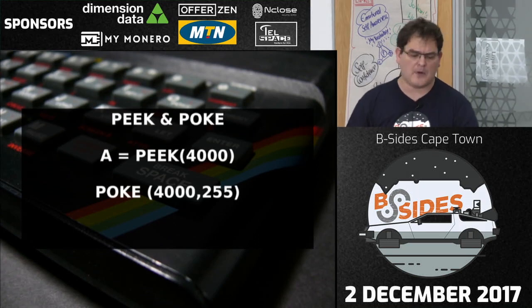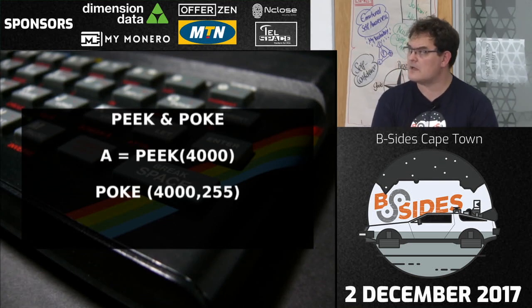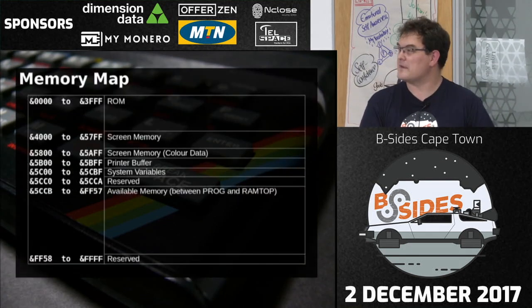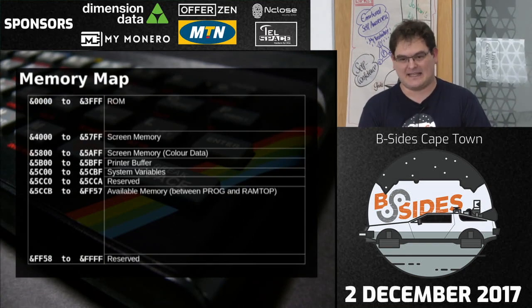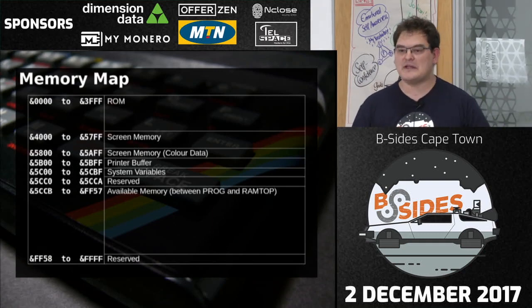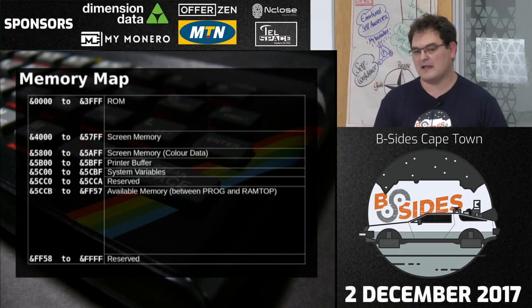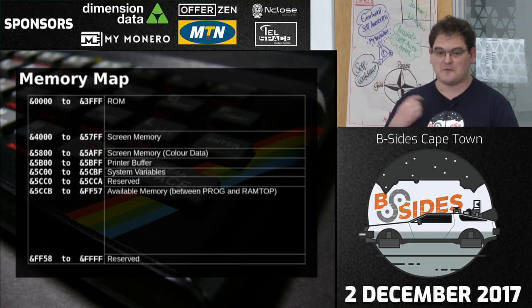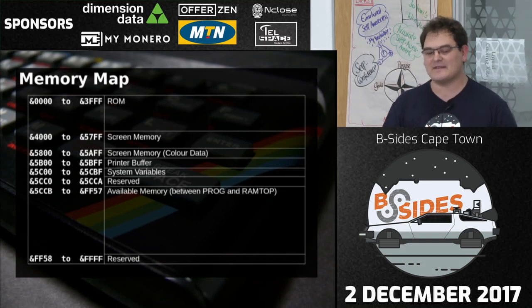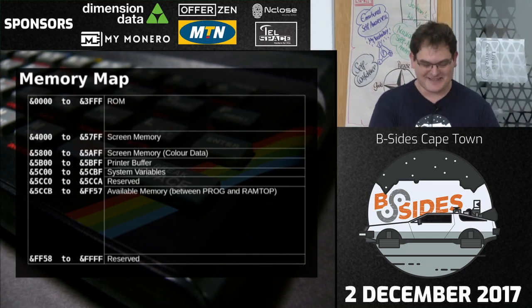This is the memory map of the ZX Spectrum: the first 16K is the ROM, then comes screen memory for pixel data, followed by more screen memory which stores the colour data. The colour data is broken up into blocks — each byte represents eight dots on the screen, so you can only set the colour for a specific block. Graphics gets a little bit weird. There are tricks using fast loops and RAM value manipulation to set individual pixels, but it's tricky.